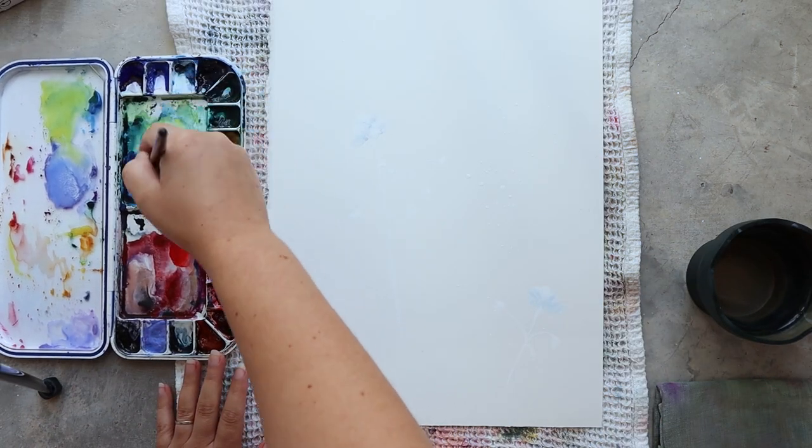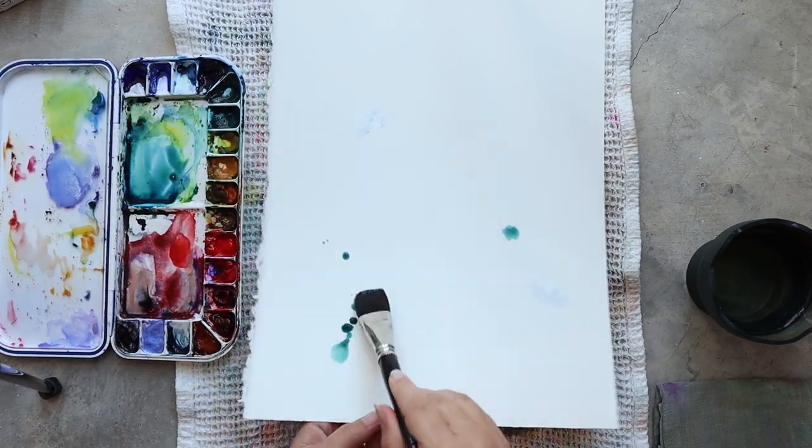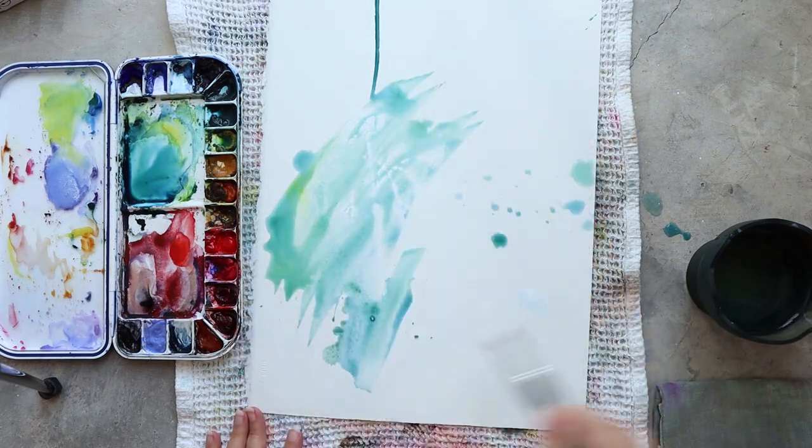The key to making this technique work really well is to use a really thick coat of white gouache and let it dry totally before adding colors.